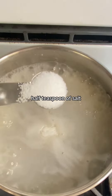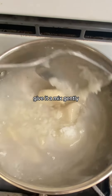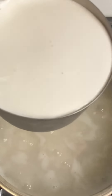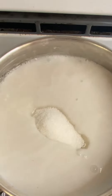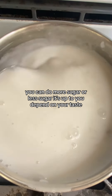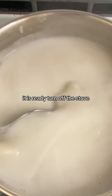Add a pinch of salt and about 1/2 cup of coconut milk. You can add more or less sugar depending on your taste. It is ready — turn off the stove.